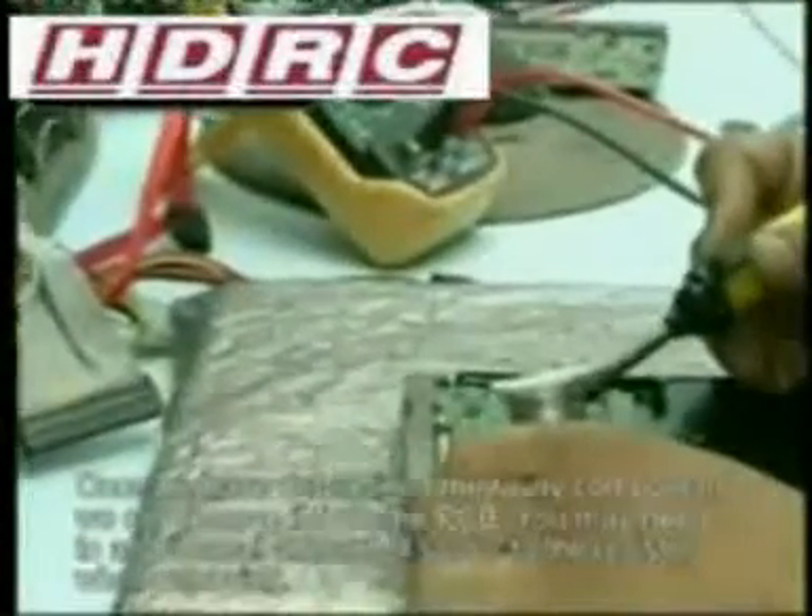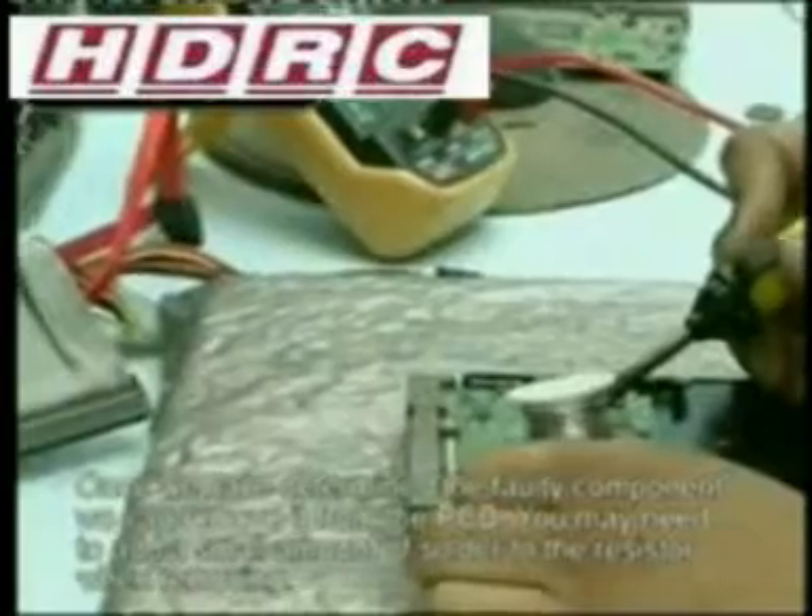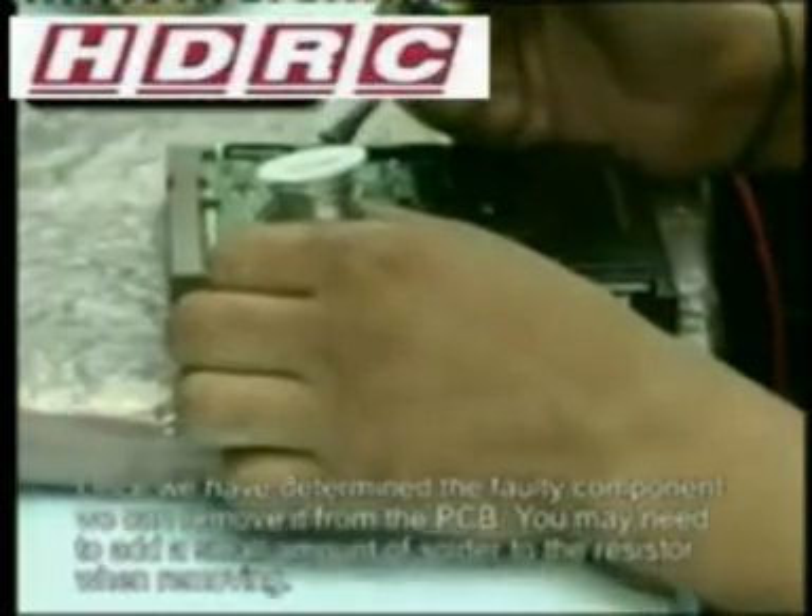So we will remove the resistor and replace it with a working component. In this scenario, you will find that 99% of the time the fault is down to the resistor, and 1% of the time it would be the IC chip.